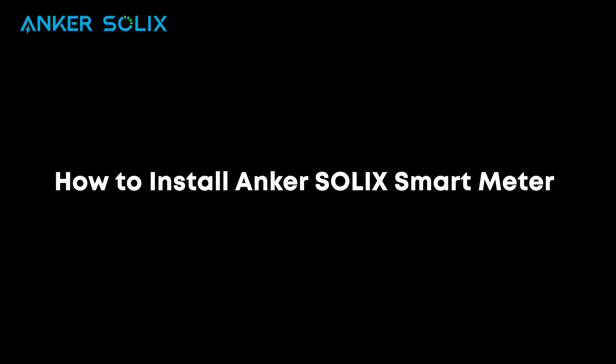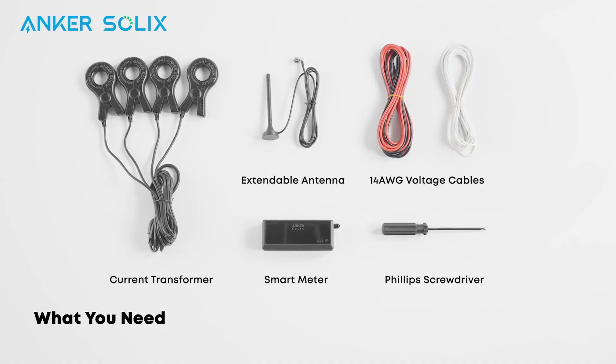Let's show you how to install the Anker Solix Smart Meter. Here's what you'll need for the installation.